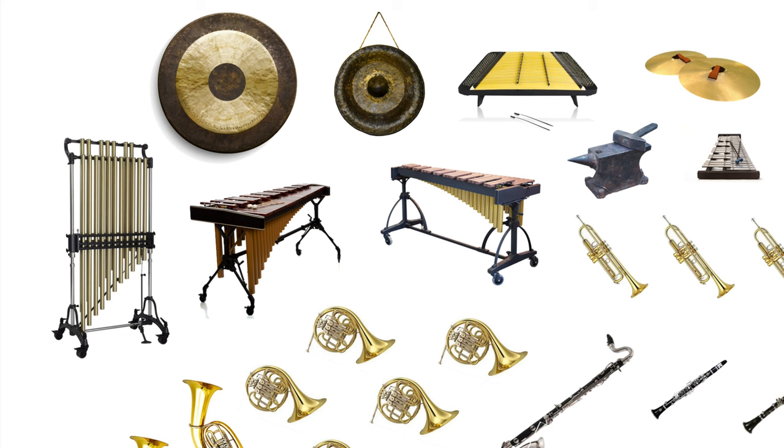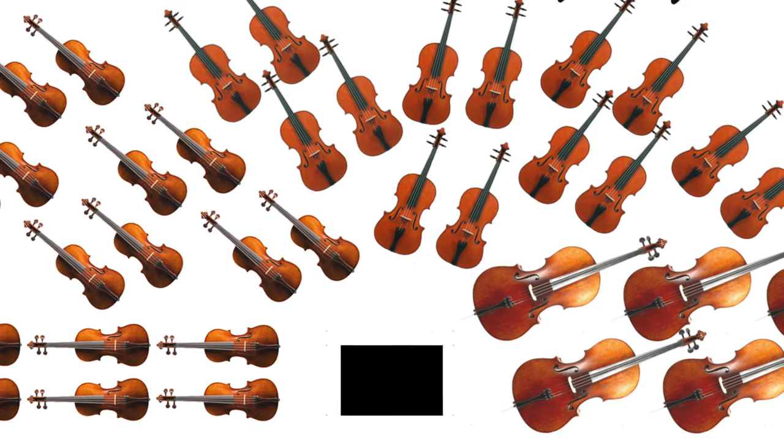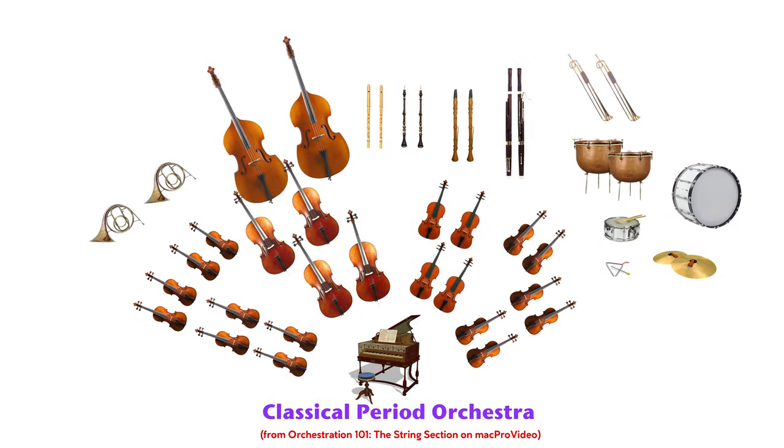Now let's talk about selecting your orchestra. This isn't really a pitfall in itself, but there are a few situational pitfalls which might arise depending on which instruments you decide to score. If you're orchestrating Beethoven's Sonata in a modern style with modern approaches, then of course you can choose whichever orchestral instruments you like. But if you want to score in Beethoven's style, then there are a few overall approaches and limitations to observe.